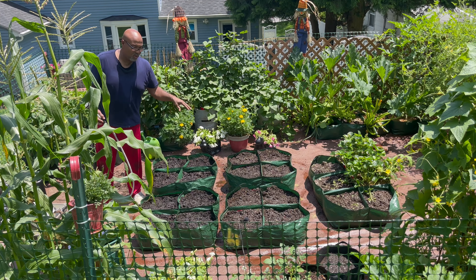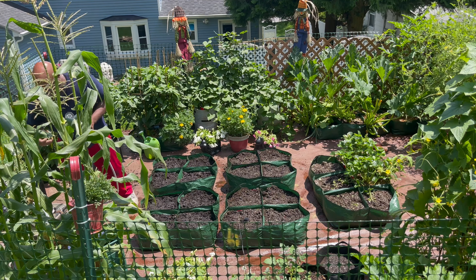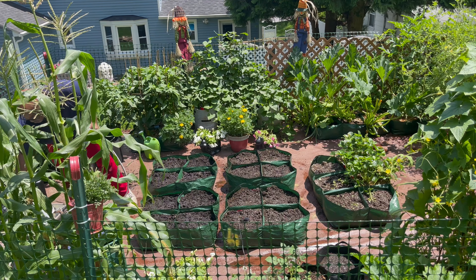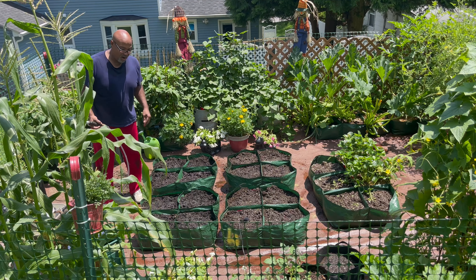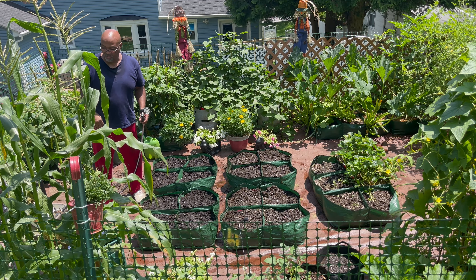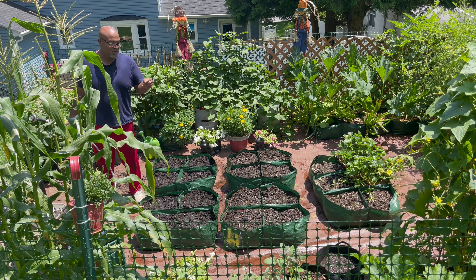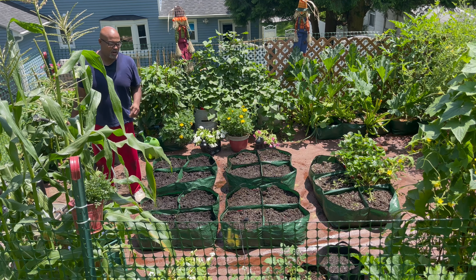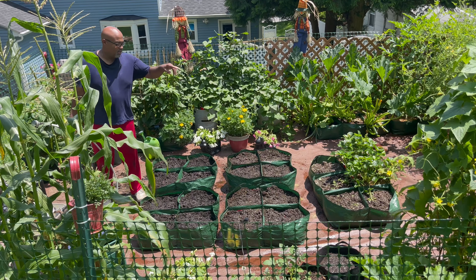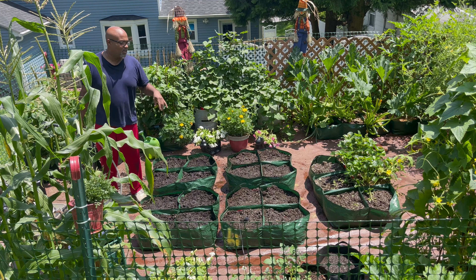We should see germination in seven to ten days — that's what it says on the packet for this corn. When I planted them in the other spots, every one of them came up, so we shouldn't have a problem. The potato plants should be the same — especially with the soil being as warm as it is, within a week we should see something coming up. And like I said, I'll be putting the new strawberry plants in today to take care of that.